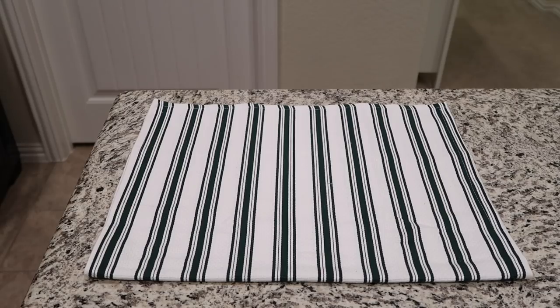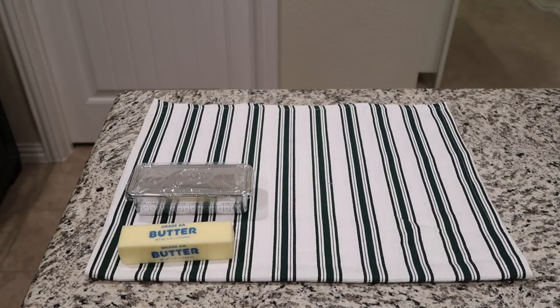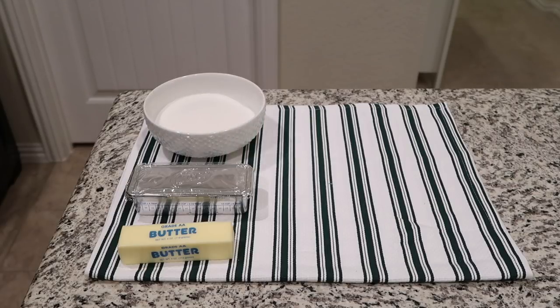To start off, this recipe calls for a half a cup of butter softened and a half a cup of shortening. Note: in the video I actually have a full cup of shortening visible, so you need half of what is shown. I did use the correct amount for the recipe.